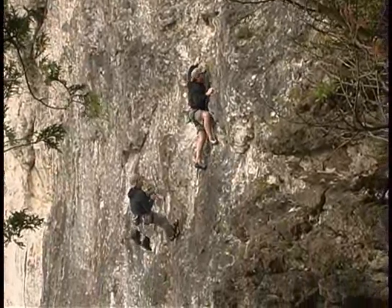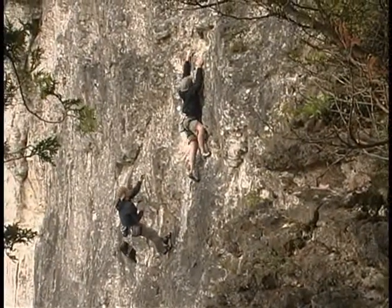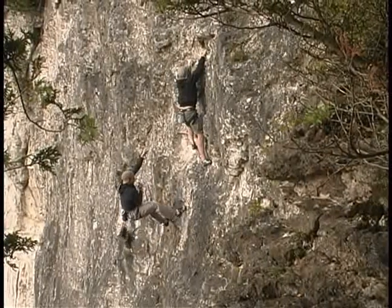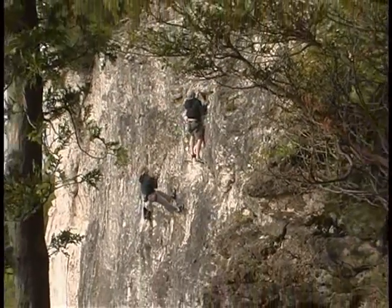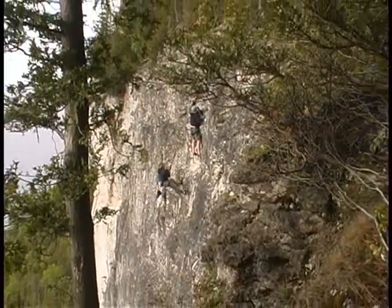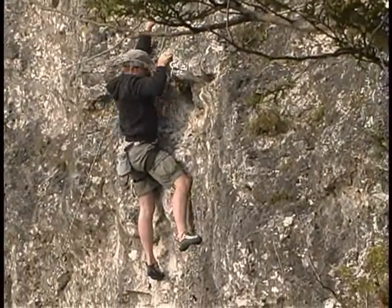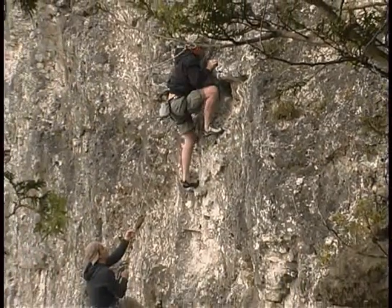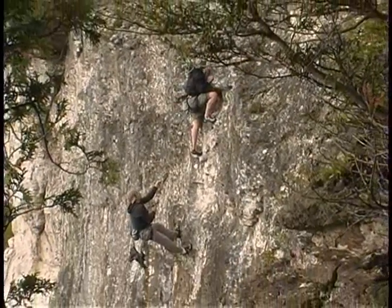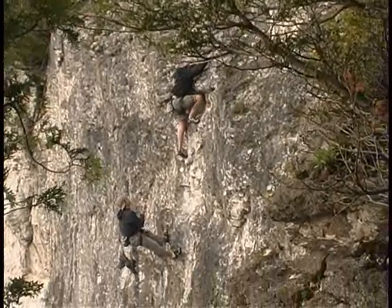Keep moving your feet. Right foot up — right there, perfect. Now bust your left foot up. Lead it, and then get your left foot up — you can put your balance on your feet. Nice, keep going. Keep pulling on those little holes. What you want to do here, Trev, is keep your left foot up by your left knee and you'll be able to stand right up. You're right here — a couple more moves and it's just going to be quick, easy scrambling.